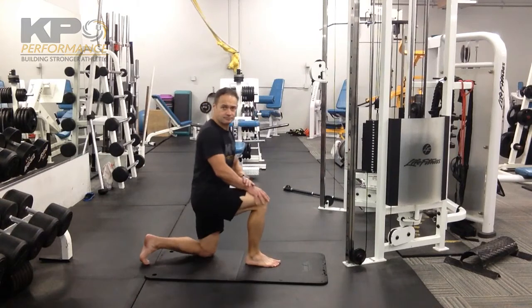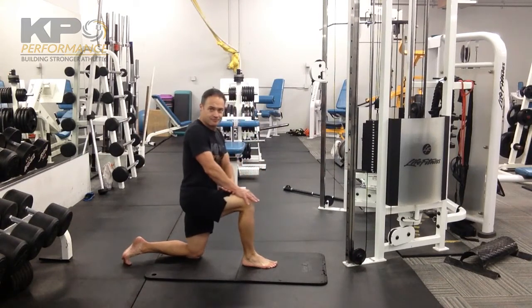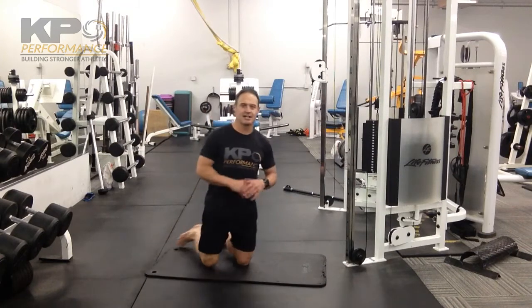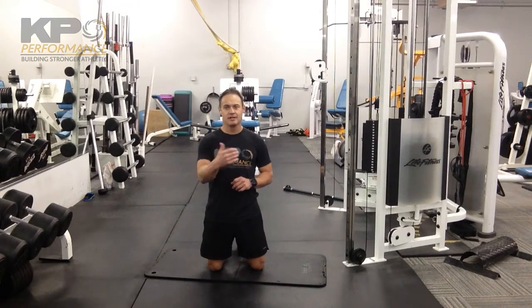From the side view — big toe, center of the foot, and little toe. One other thing: make sure your heel does not come up. At whatever point your heel starts to come up, that means you've hit your end point — simply go back out.